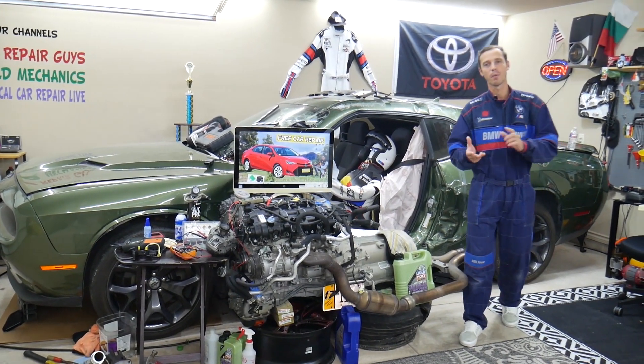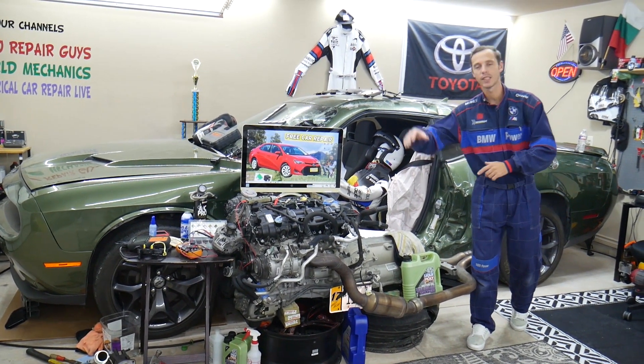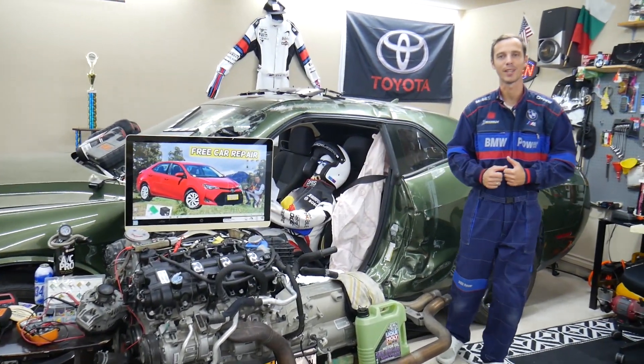Make sure you stay until the end — you can make one common mistake that can cost you hundreds, even thousands of dollars in repairs. Stay with us, we'll explain what it is.